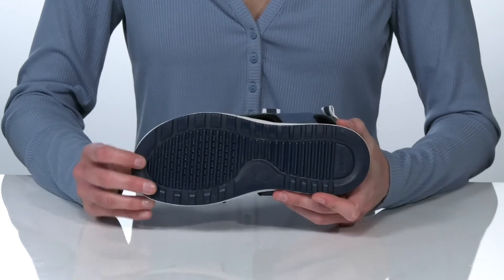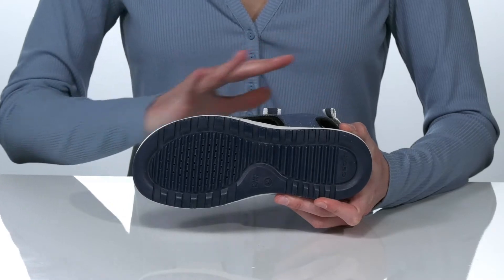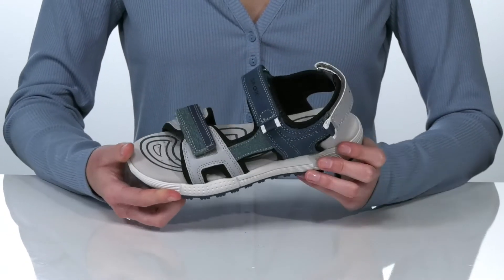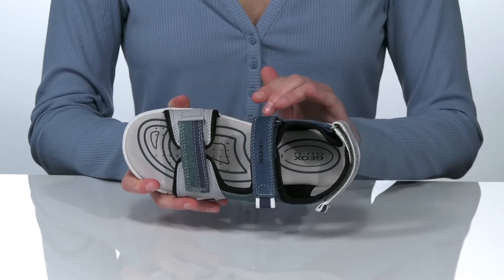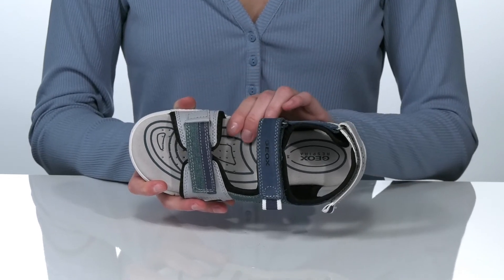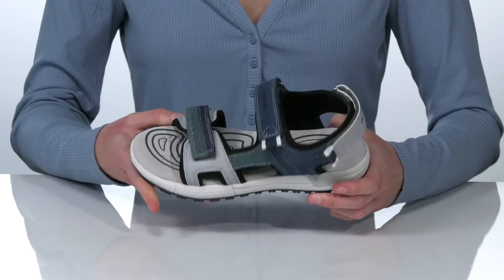Underneath, the patented Giox outsole features perforations at the forefoot, which creates a breathable microclimate inside the shoe. Their Respira technology has a waterproof membrane built-in, and the padded footbed has additional perforations for even more airflow.